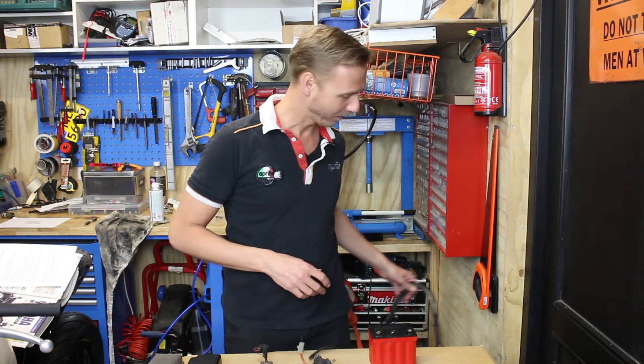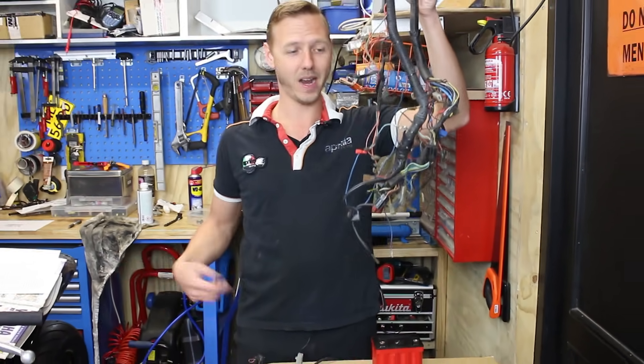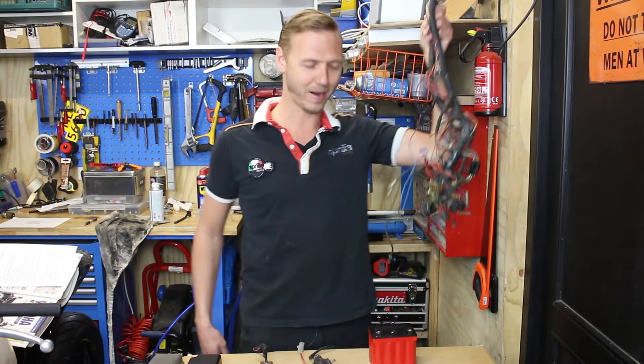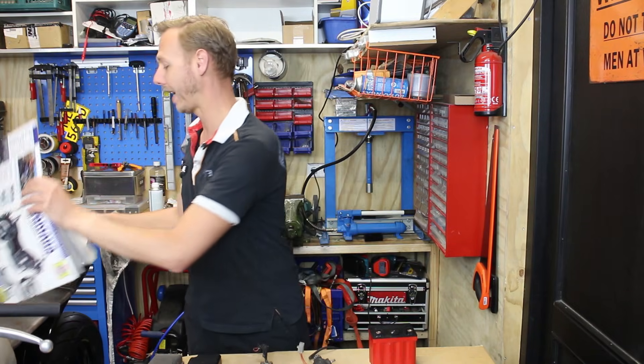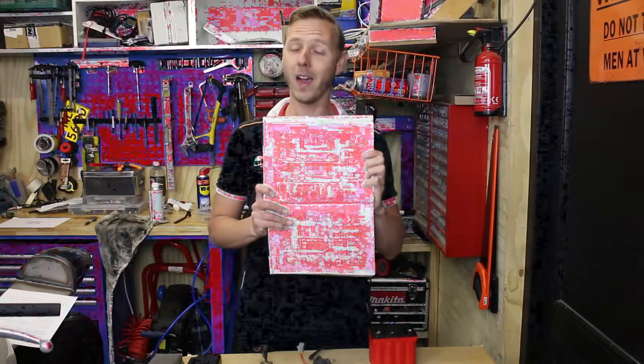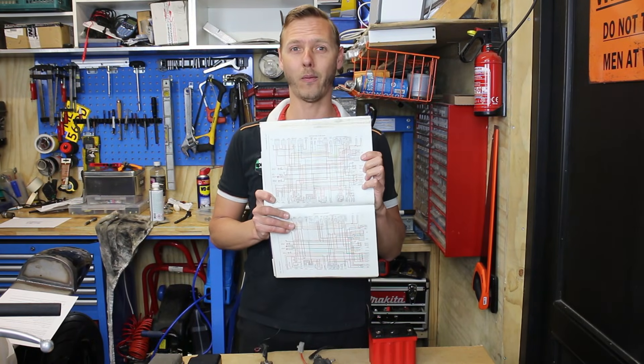A lot of fellow bike builders really get intimidated when they think of wiring, or when they see stuff like this — which they get out of their bikes and think, how am I gonna put this back on my bike? Or when they see a wiring diagram as it should be when a bike comes out of the factory.